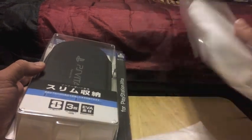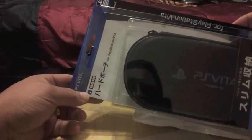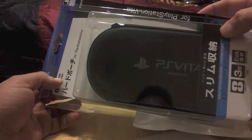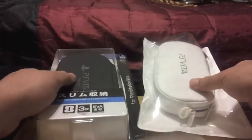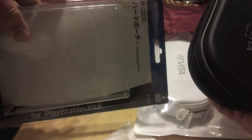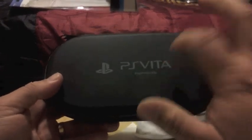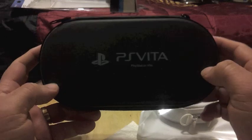I already opened it because it's pretty hard to open, and this is a Hori branded PlayStation Vita case which is very nice too. Let's show you guys this one first. It comes in this package. This case is pretty nice. I like the way the letters and everything look. The PlayStation logo and everything is very nice looking.